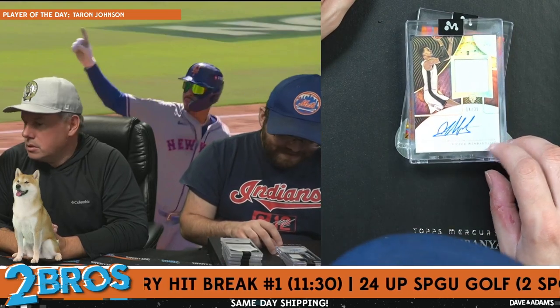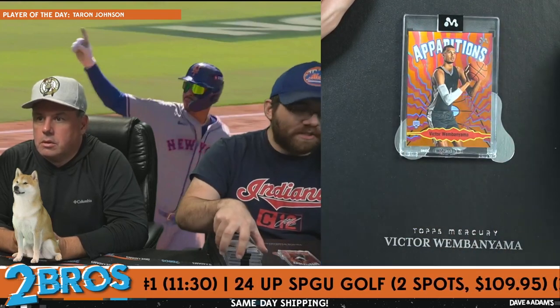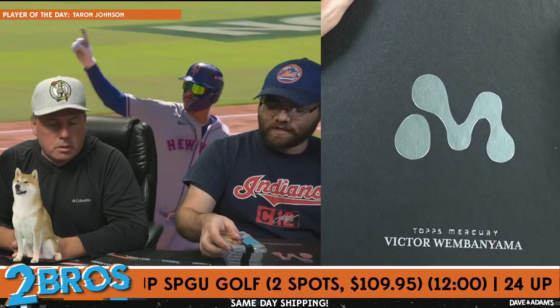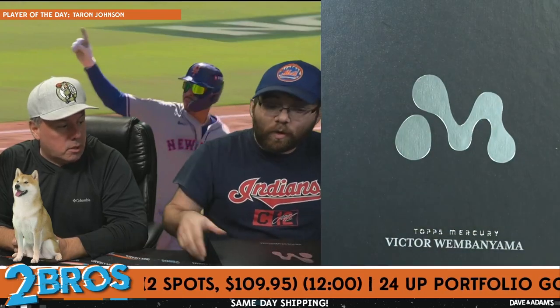The second Wemby auto was a nice patch auto — WAR3D, card number 14 of 35 on the RPA. And then our Apparitions out of 25 on the orange closes out the break. But everyone probably wants to know who is getting what card.